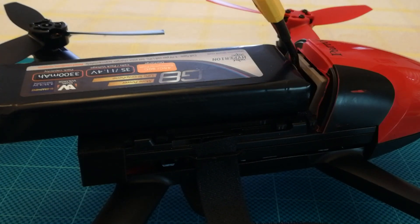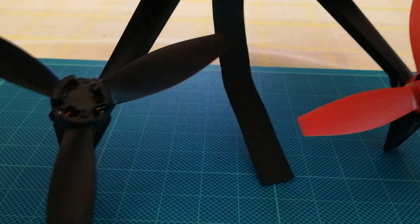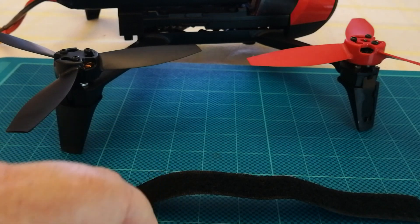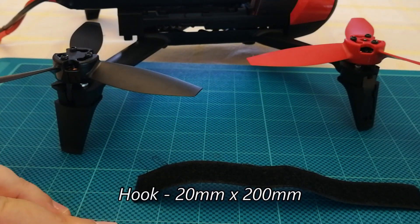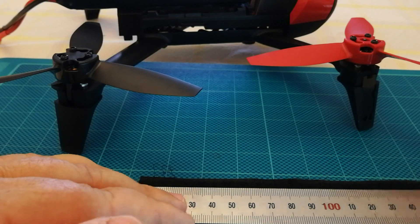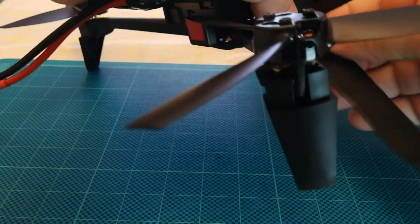Let me talk you through the velcro straps. This is 20mm wide — it's not sticky-backed or anything, just plain velcro. That's the loop and that's the hook. The hook piece is roughly 200mm long and the loop only needs to be roughly 150mm long. The loop's got to be to the inside for this to work best.